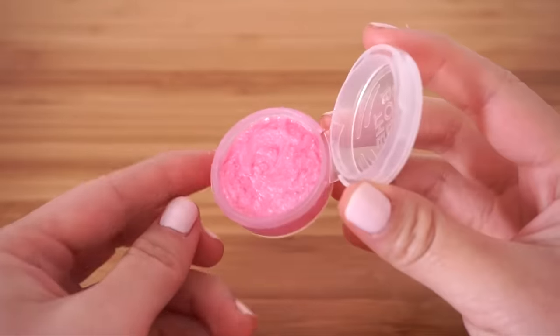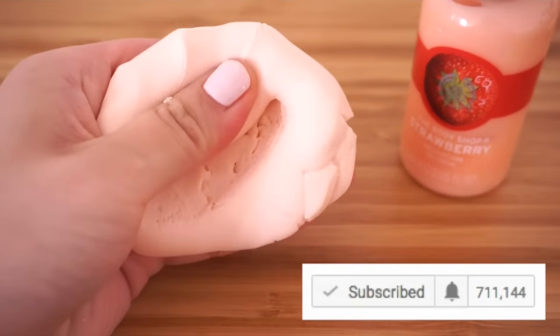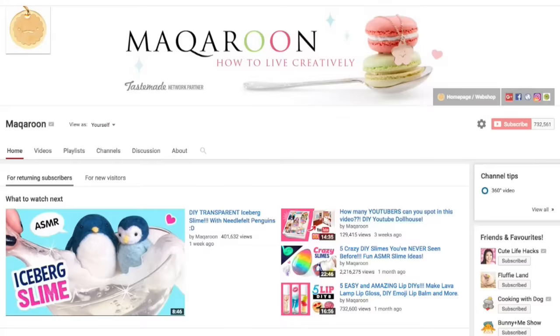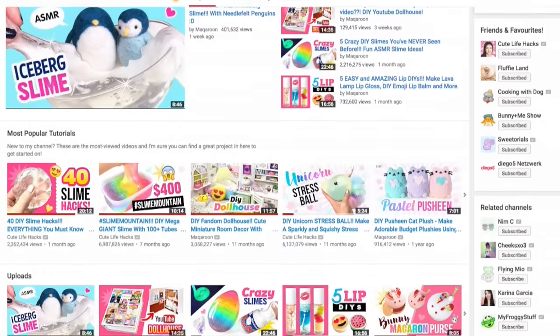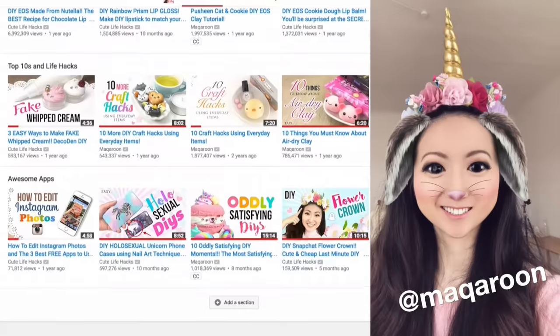If you like what you see then please click that thumbs up and make sure you're subscribed to both of my channels: Cute Life Hacks and Macaroon. I post cute and original DIY videos every week, and you can also find me on Snapchat and Instagram under my username Macaroon.